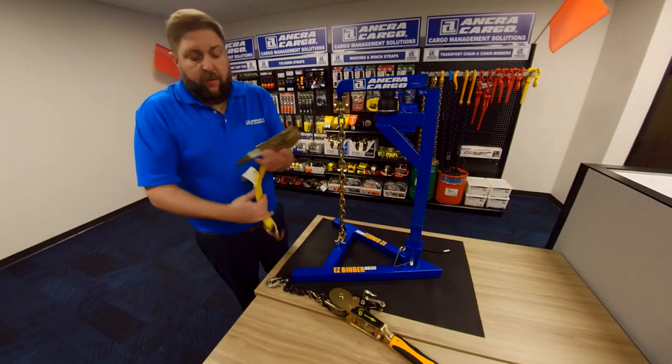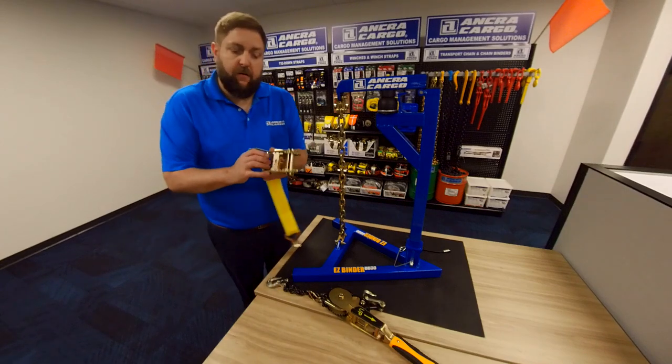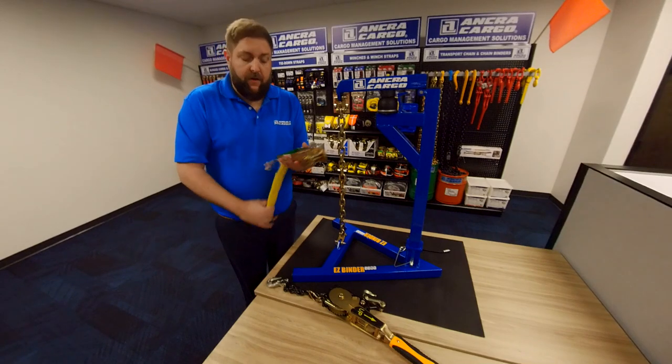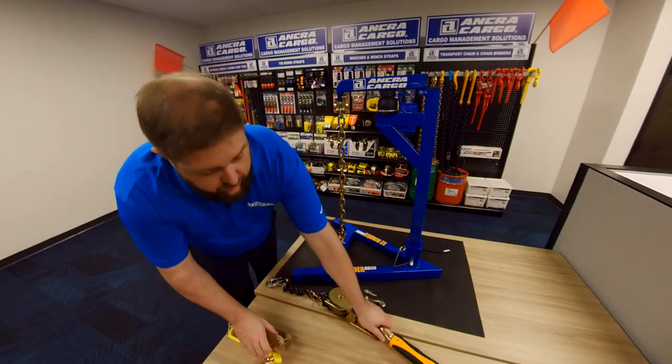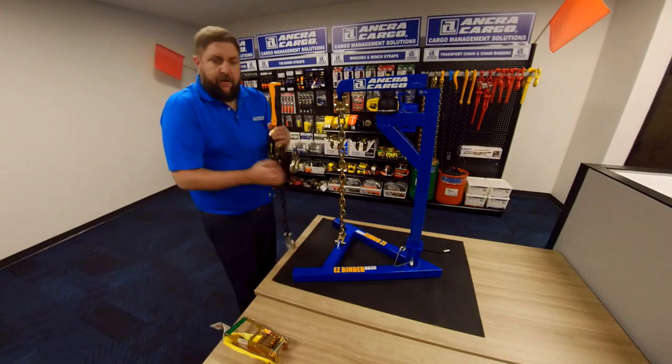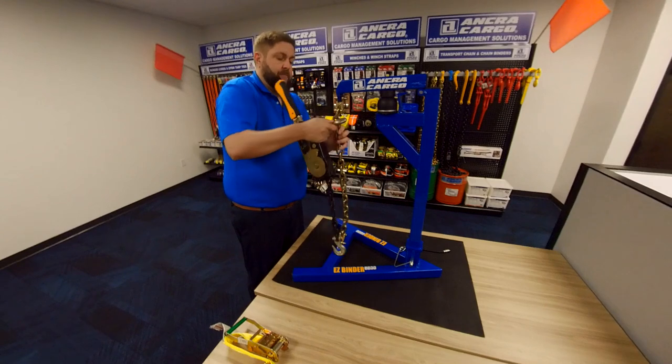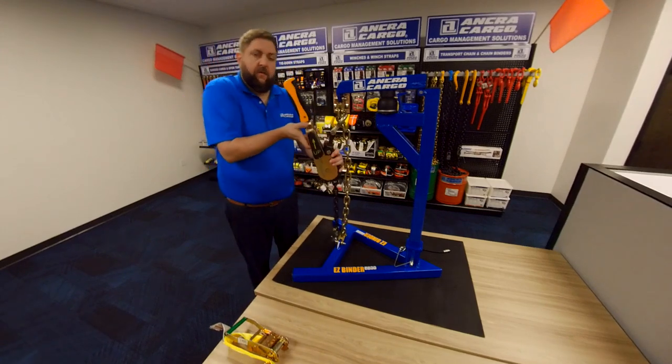The function is very similar to a web ratchet. It's got the release handle in the middle — open to unload, close it, and then lock it down. It's very similar. We've got the up arrow; you want that facing in a generally upward direction. Go ahead and lock that in, and then we want to open the unit all the way.